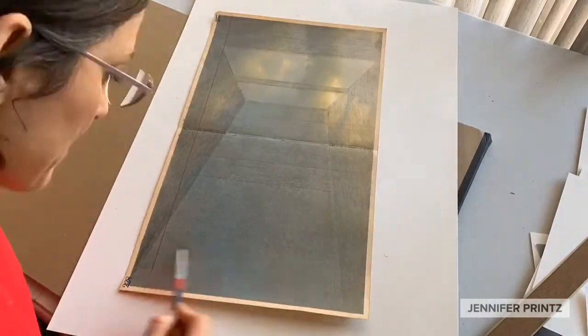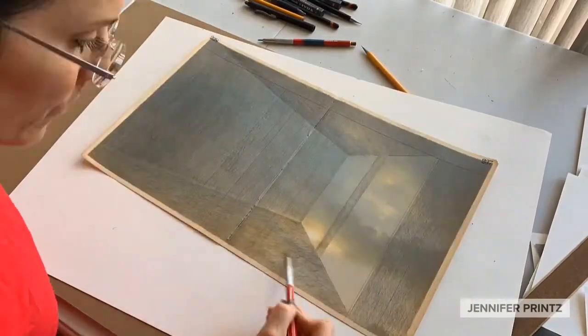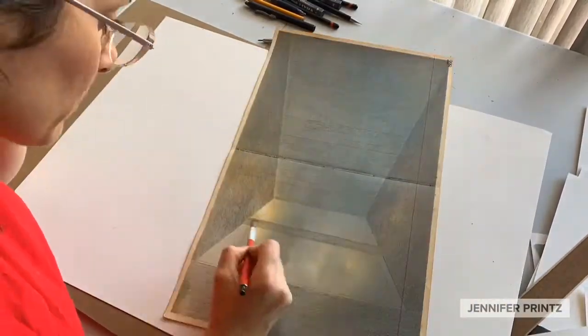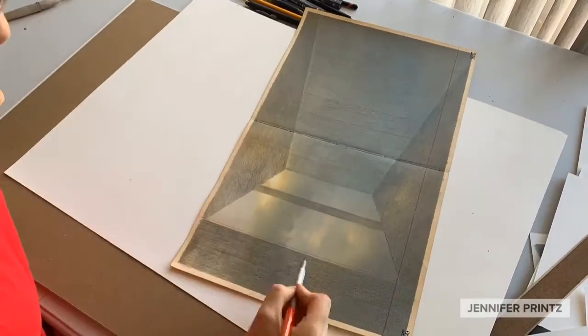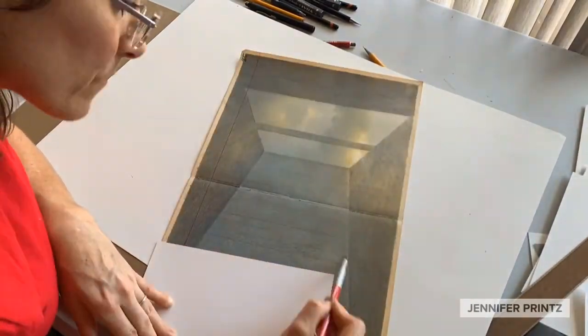I always begin with a plan. The composition is laid out in place so then I can start to block in the main values. My goal here is to see the overall quality of the piece before I start to nuance and make each little value area distinctive and different.